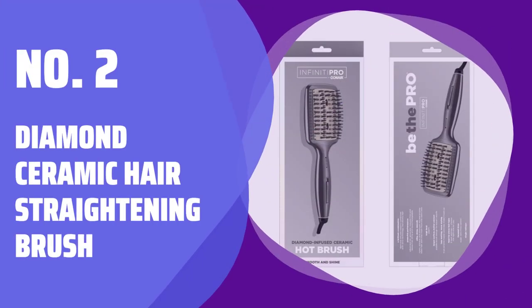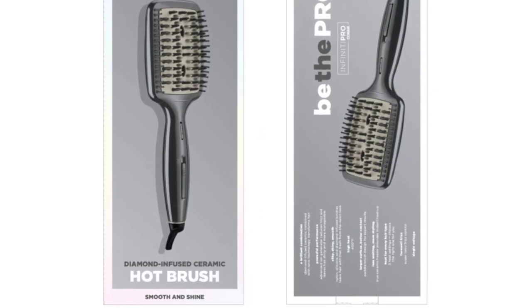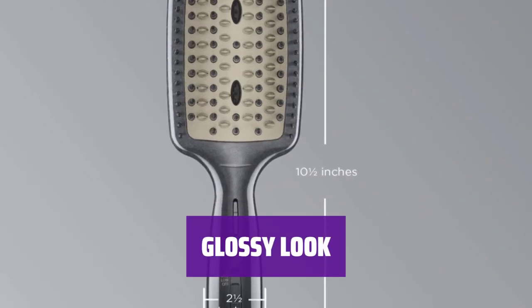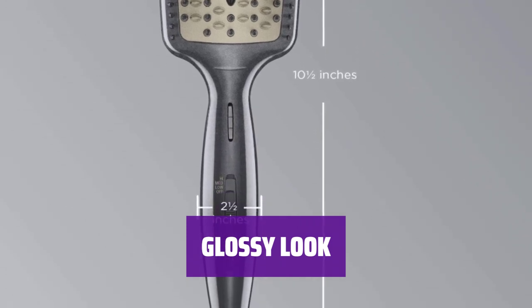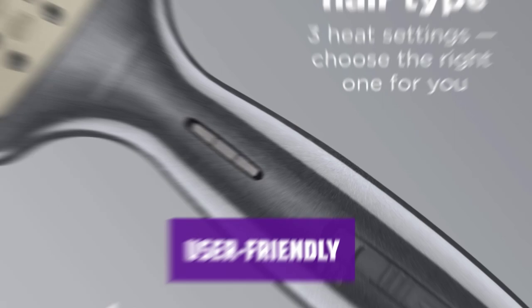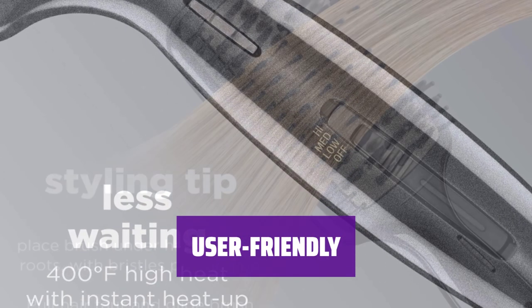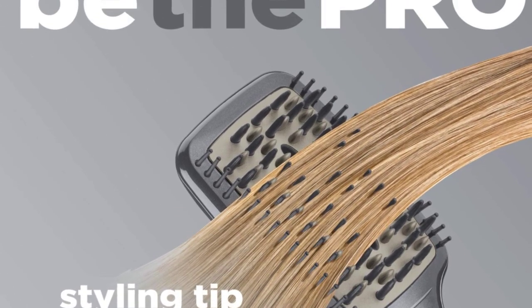Number 2: Diamond Ceramic Hair Straightening Brush. Don't be fooled by the price tag — this brush works hard to give you the silkiest, smoothest strands in just one run-through. Crafted with diamond-infused ceramic, it gives your tresses a glossy look, perfect for lackluster and damaged hair. One 5-star reviewer mentioned that after using this brush, their hair was sleeker and shinier, and it's also user-friendly and easy to use.